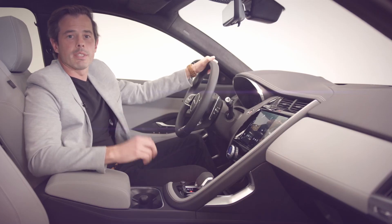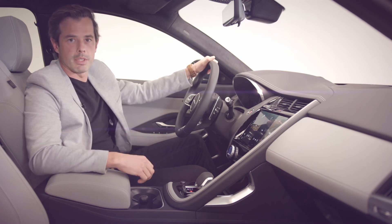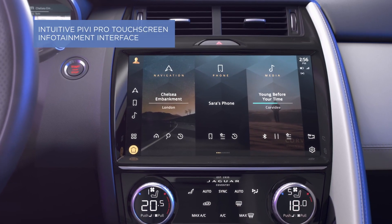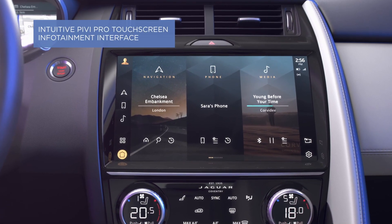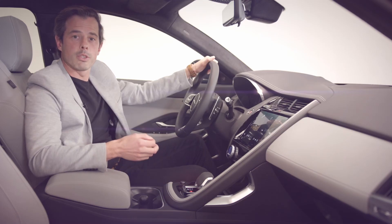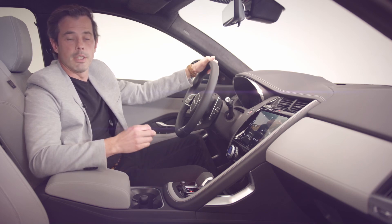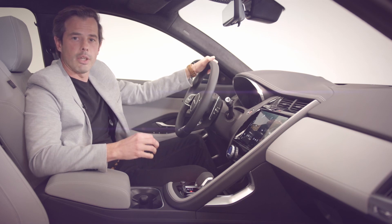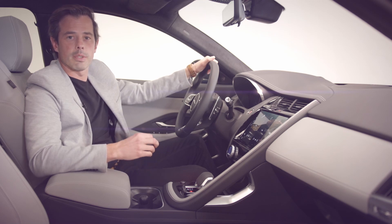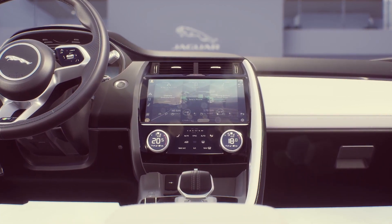The primary technology interface in the e-Pace cabin is our new Pivi Pro infotainment system. The powerful Pivi Pro system provides intuitive access to all your entertainment, vehicle information and connected apps and services. Pivi Pro is quick to react and features beautiful crisp graphics. The intuitive system allows the driver to carry out 90 percent of common tasks within two taps from the home screen, thanks to its simplified menu structure. It's where you'll access the plug-in hybrid features too.